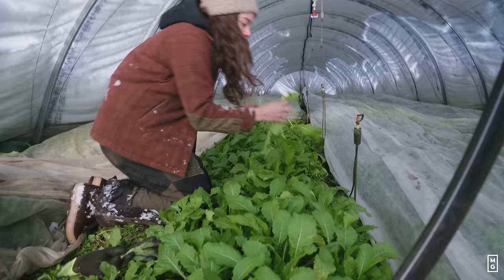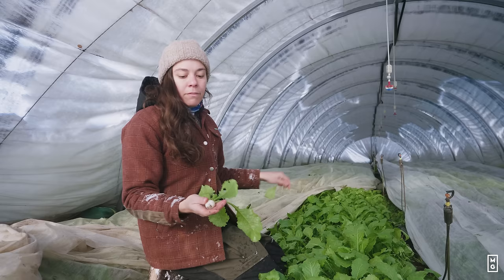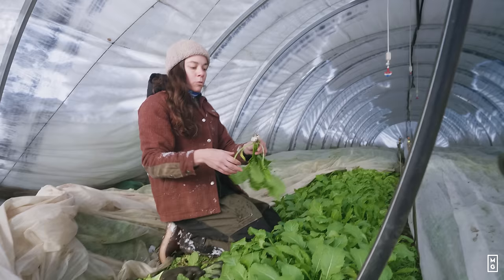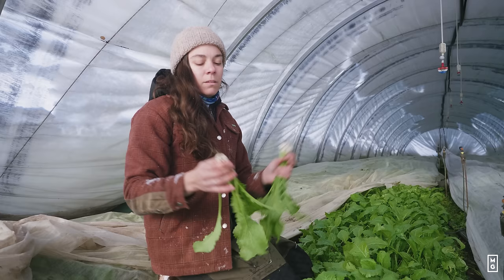They're nice. They're still a bit small — I seeded them maybe one week too late, so they didn't have enough light to grow to their full size, but they're still harvestable. We've had really cold temperatures here in Quebec in the last few weeks, but what we see is that even with cold temperatures you can still harvest in caterpillar tunnels until December.